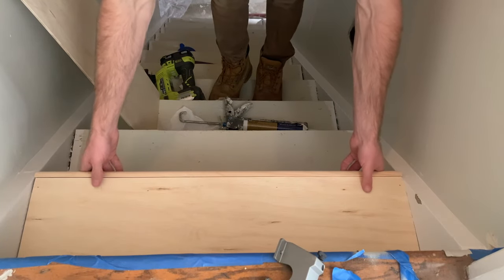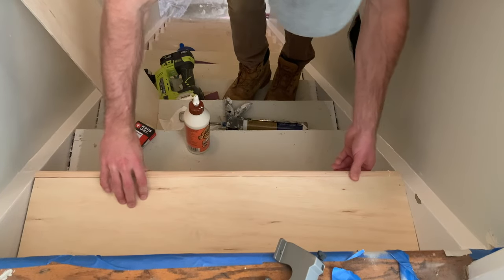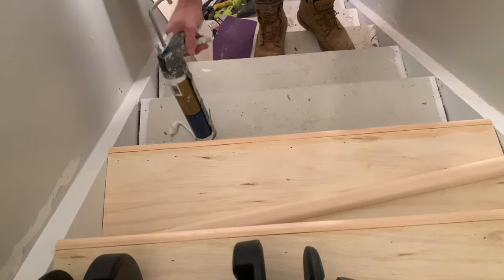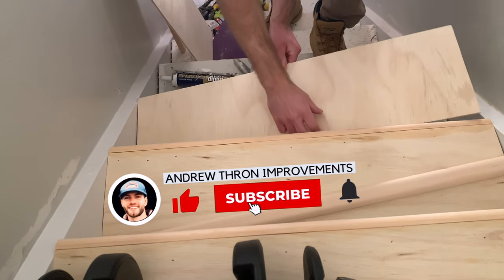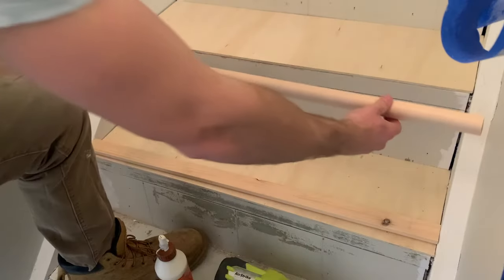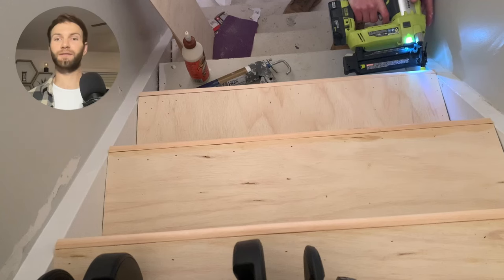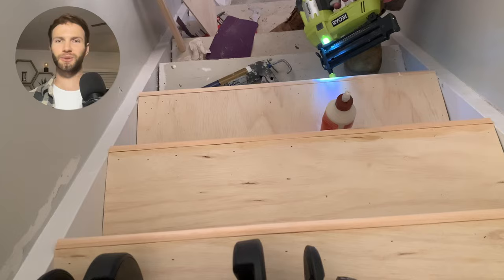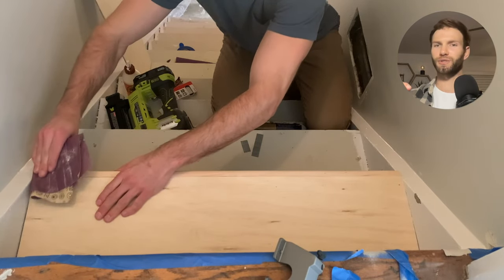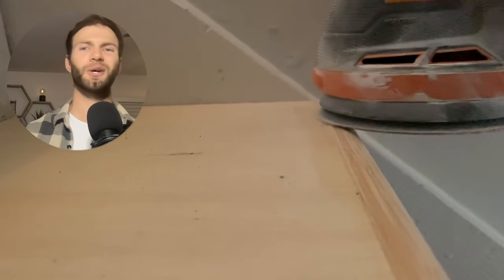After cutting the bullnose to length, position it in place on the front of the stair using a good amount of wood glue before pushing it into place. Make sure the nosing is at least flush with the tread — or a little bit higher so you can sand it down later. You don't want it below because then you'd have to sand down the plywood, which is already really thin. Use brad nails to secure it in place. After installing the tread and nosing for the first couple of stairs, repeat the process going one by one down the rest of the staircase. If you plan to stain your stairs, make sure you remove any wood glue from the treads or nosing — or you'll have the issue I ran into in just a few minutes.